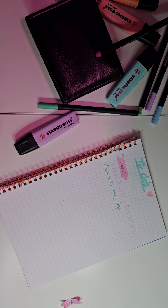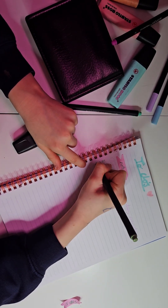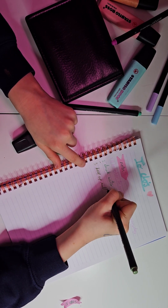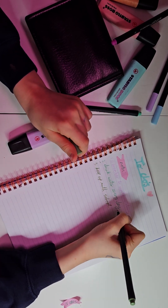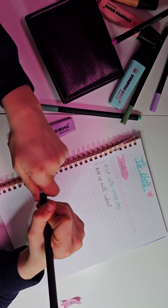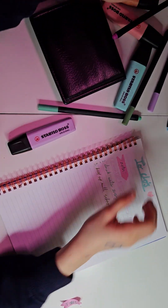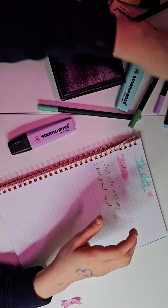Okay, so 'drink water every day,' 'remember to write in diary every day' — what else do I need to do? I need to keep up with school. 'Do homework every day.' That pen is way too light, I'll use this one. I'll use yellow to mix up the colors a bit and then pink as well.